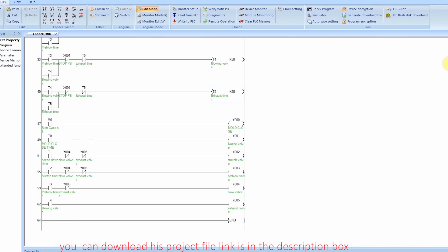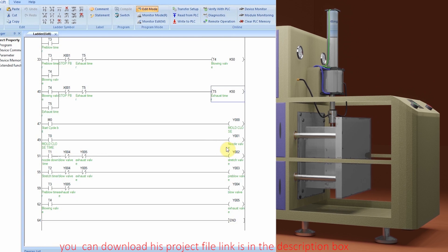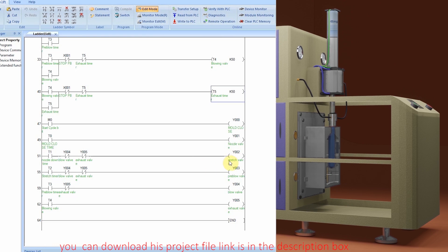In rung number 49, M0 cycle start bit will turn on Y0 mold close solenoid — this will close and lock the mold. In the next rung, when mold close timer bit T0 is on, this confirms that the mold is closed and it will turn on the nozzle cylinder solenoid Y1, bringing the blowing nozzle down. In the next rung, when T1 nozzle down timer bit is on, this confirms that the blowing nozzle is down and in place, and this will turn on the stretching cylinder solenoid valve Y2 so the stretching cylinder comes down and goes into the mold. In the next rung, when stretch timer T2 bit is on, this confirms that the stretching rod has started moving, and this will turn on the pre-blow valve Y3.